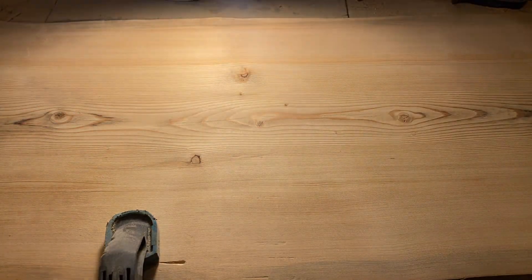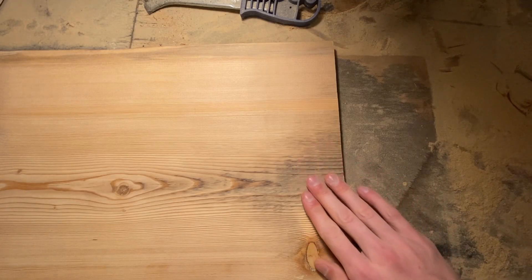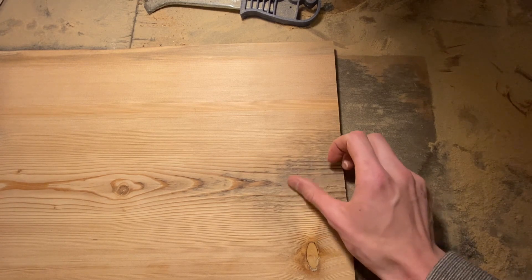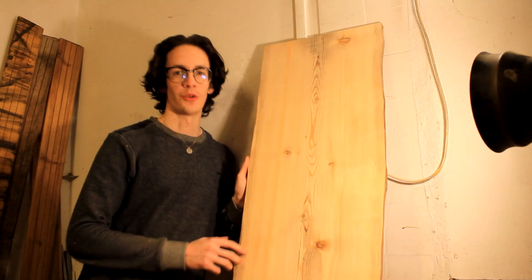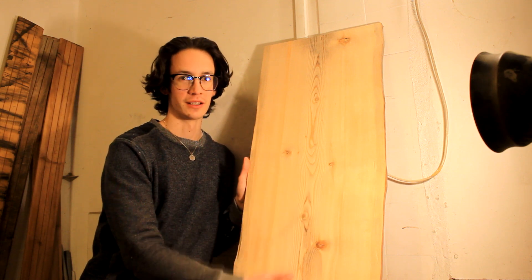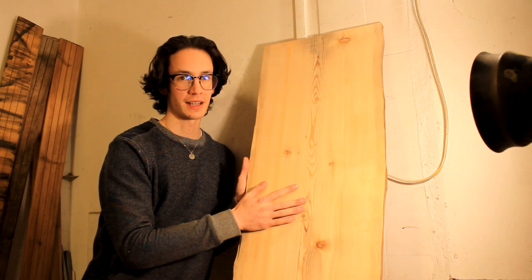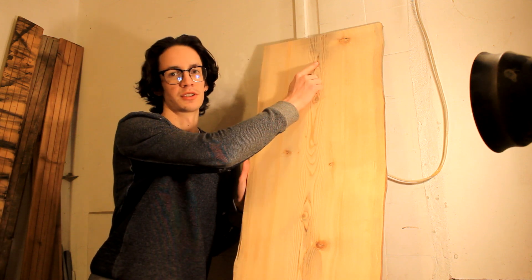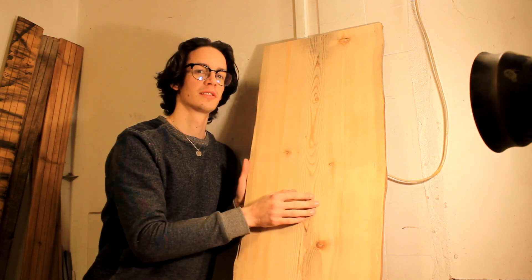I've checked over my work and noticed only one mistake — make that two. This part of the wood is kind of rotted away and way lower than all other sections, which is why my router didn't touch it. Thankfully I have some slack. After finishing both sides, the grain looks amazing. The next step is to cut it to length, cutting out the small rotted section — I only lose about 10 centimeters, so that's okay.